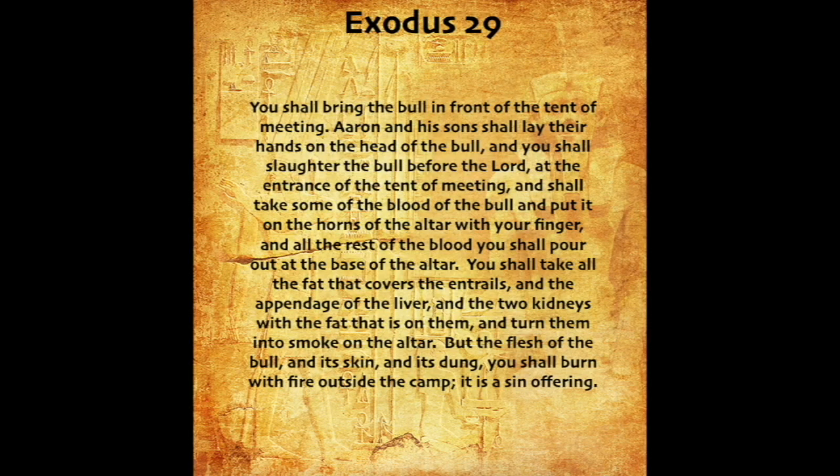You shall bring the bull in front of the tent of meeting. Aaron and his sons shall lay their hands on the head of the bull. And you shall slaughter the bull before the Lord at the entrance of the tent of meeting. And shall take some of the blood of the bull and put it on the horns of the altar with your finger. And all the rest of the blood you shall pour out at the base of the altar. You shall take all the fat that covers the entrails, and the appendage of the liver, and the two kidneys with the fat that is on them, and turn them into smoke on the altar. But the flesh of the bull, and its skin, and its dung, you shall burn with fire outside the camp. It is a sin offering.